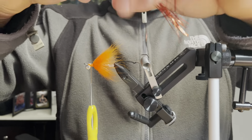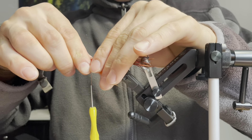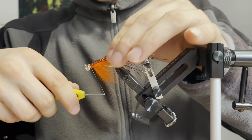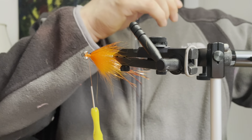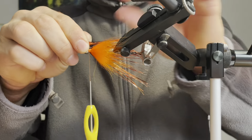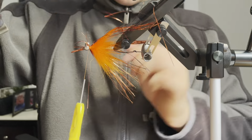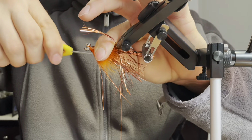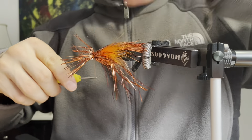Wet these fibers again and hold them all together in my hand. I'm going to measure these fibers out just so that they are reaching the end of this hook. Now I'm going to spread these fibers out and tie them in. Once I've secured them I'm going to fold back the tags and take a few more securing wraps, and I'm going to repeat the same steps all around the fly just so that the entire thing is covered.